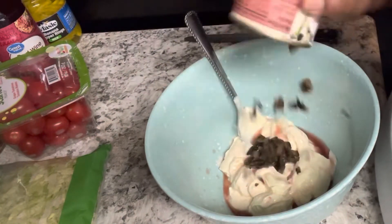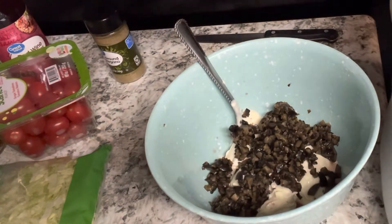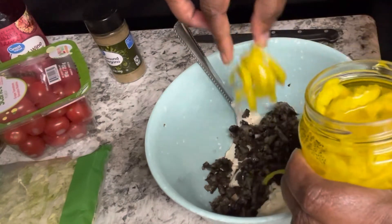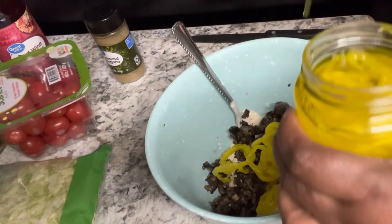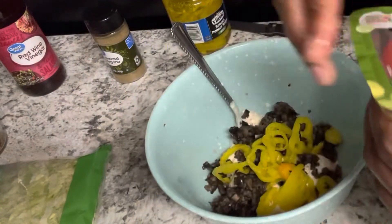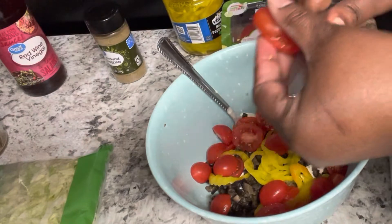I also have a small can of chopped olives — you can get the round ones, but chopped works better on the sandwich. The olives and tomatoes are my own preference. The base is really just the mayo, the red wine vinegar, and your banana peppers; anything else you're just making it your own. I'm adding a few banana peppers, and I have some grape tomatoes that I'm slicing in half so I don't have to deal with regular tomatoes.